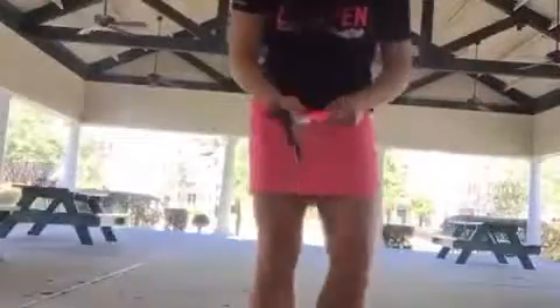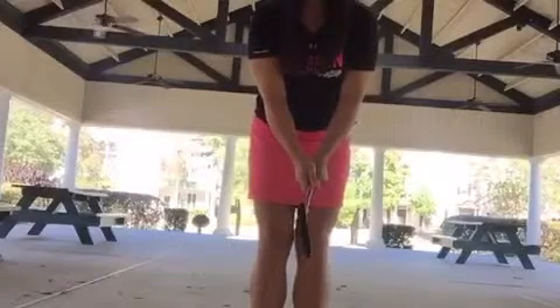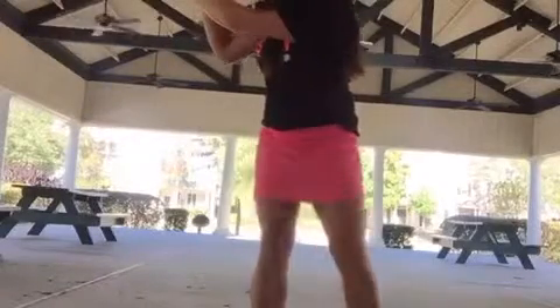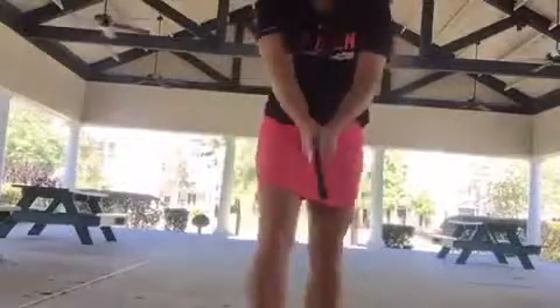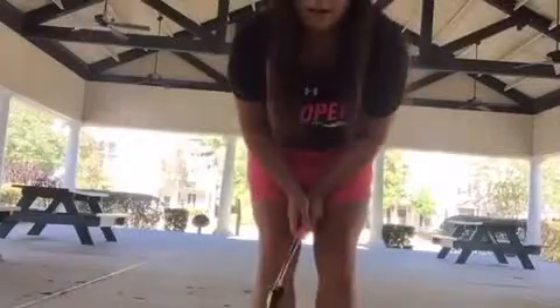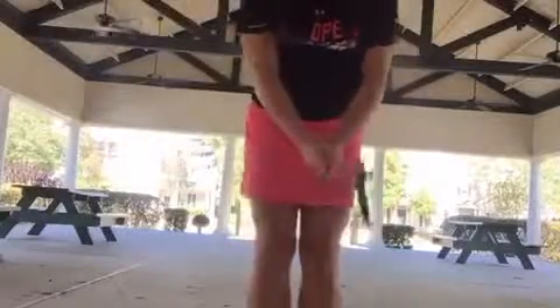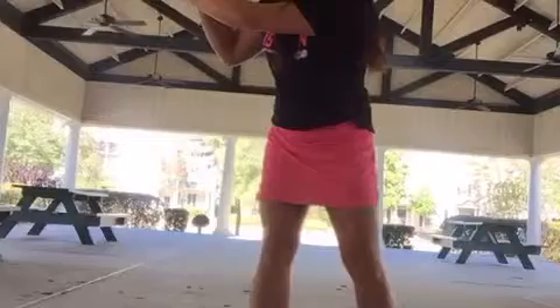Another in-swing drill is the Step Shift drill. Swing to the top, then step and shift through — you're working on the kinematic sequence and separation. Start with feet together, swing to the top, step, and shift. This really shows Callum that the shift starts the downswing. Some people automatically want to come down with their arms, so really hesitate on that step shift and let the arms come down after.